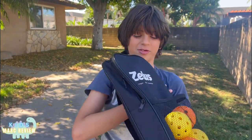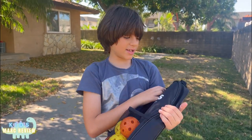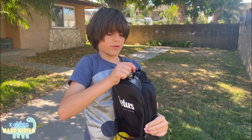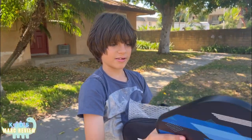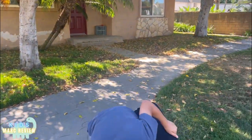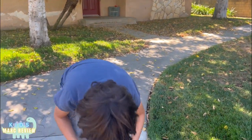Hello guys, I'm gonna be showing you this Zoolis backpack. It's like tennis but not tennis — look at that, it's like new. You have two here, same color, and then these are the balls.